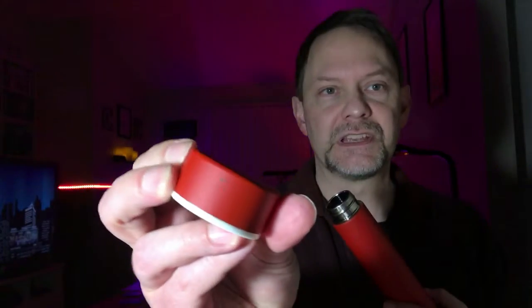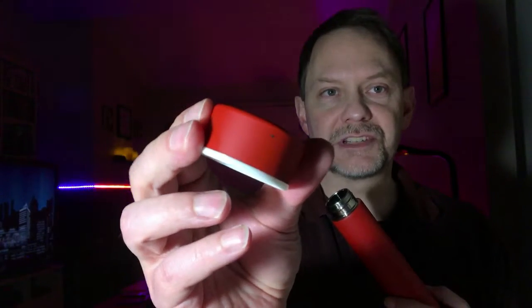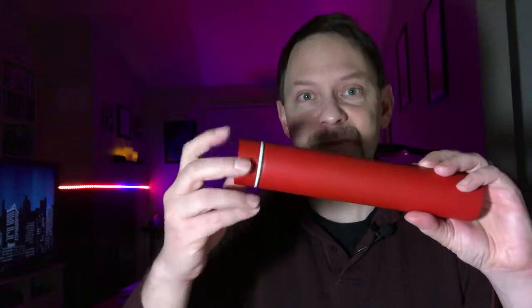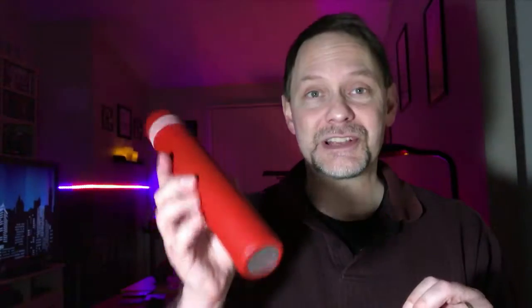It's annoying, yeah. Is it a deal breaker? No. I can just touch it up with some acrylic paint or something. But look at it — it looks like a frickin' Ferrari. I love this thing. High-speed, low-drag. Lightweight. It's fantastic.